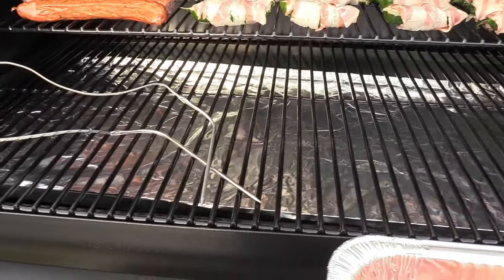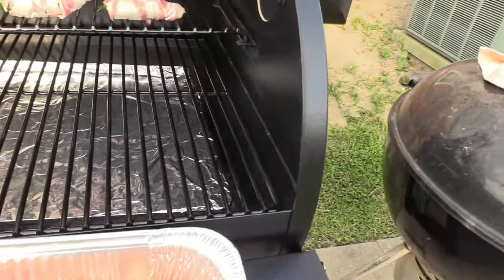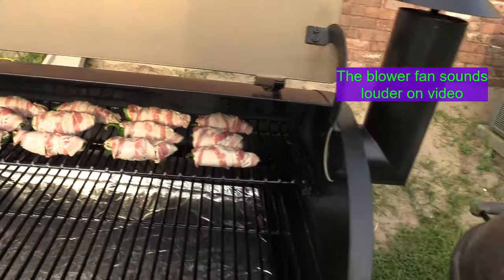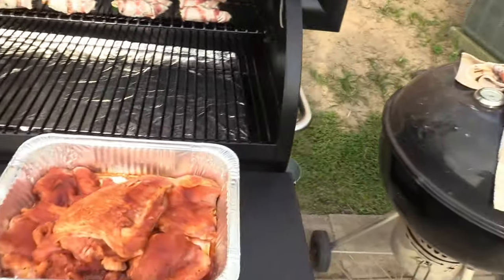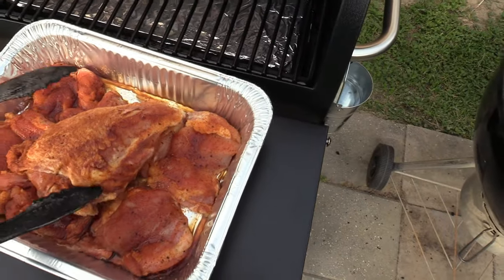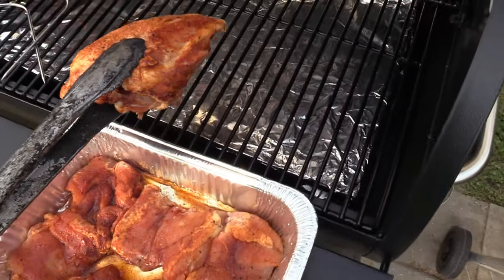All right welcome back - got the temp set on 325. She's working! Got about 12 jalapeño poppers up there and four links of sausage. That's a lot of room - doing about one chicken breast per spot.